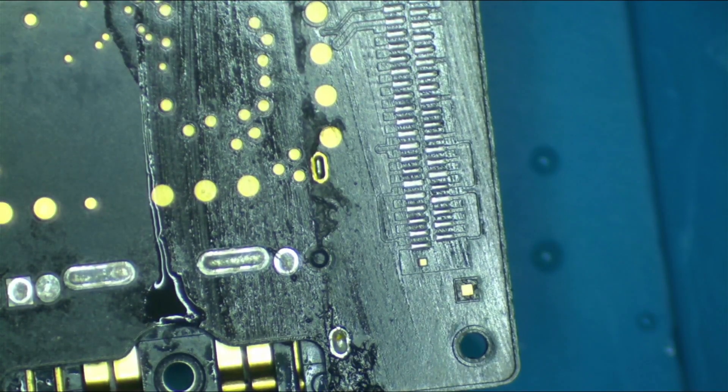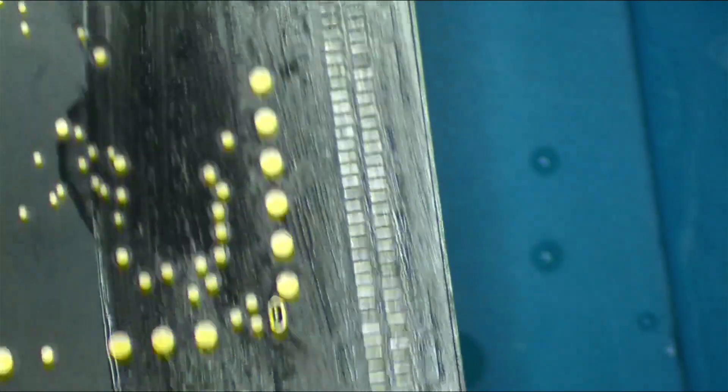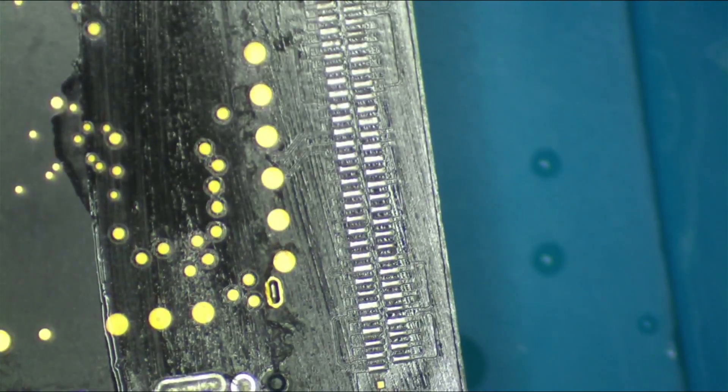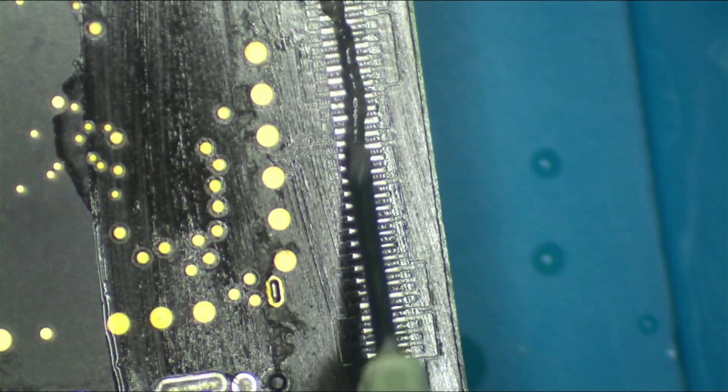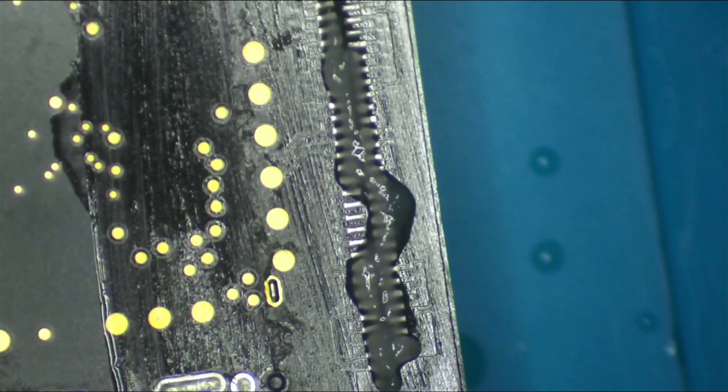Before I do that, I like to properly prep — even though it might be redundant, I like to clean up those pads so they're nice and tidy. They're good looking pads. I'm going to come in with my soldering iron tip — the big tip — that's what I'm talking about.